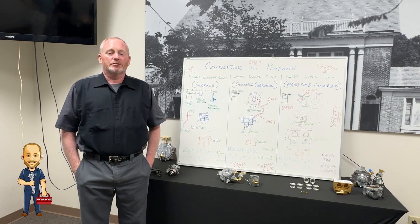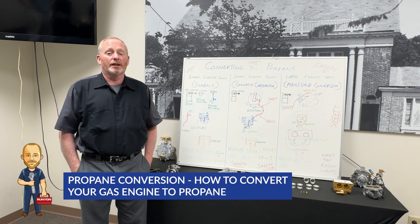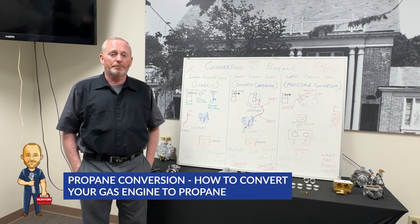Hello, Mechanic Dan here with Runyon Surface Prep, and today we're going to talk about propane conversions and how you're going to convert your gasoline engine over to propane.